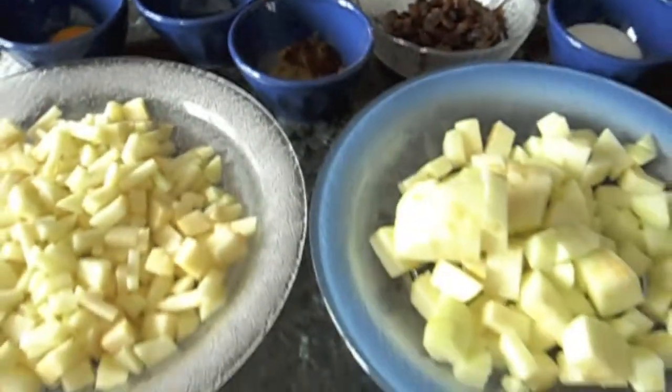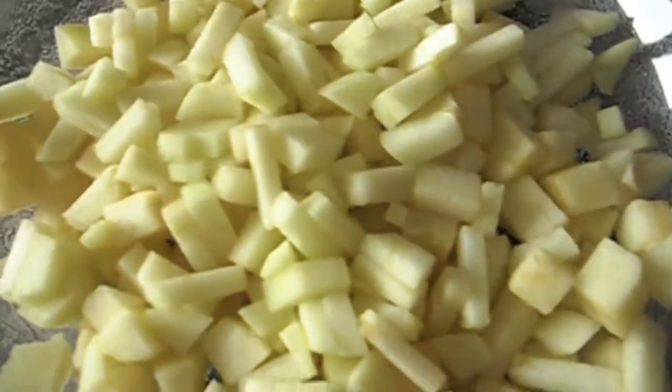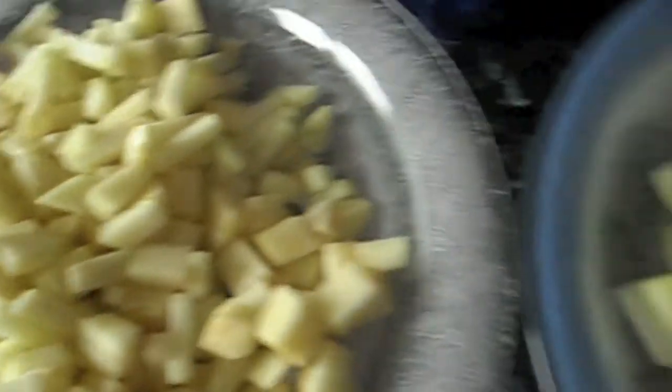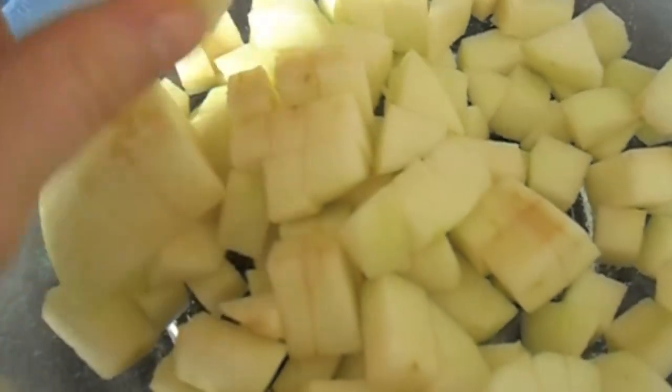And most importantly, three peeled Granny Smiths. Half of them cut up into pretty small pieces — as you can see, it's very small — and the other half cut up into slightly bigger pieces, about like this.